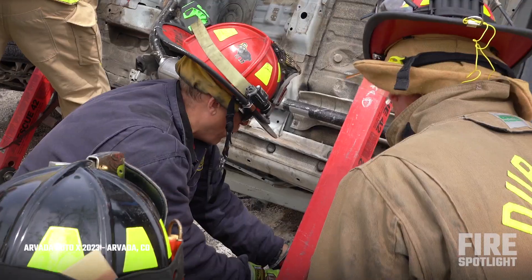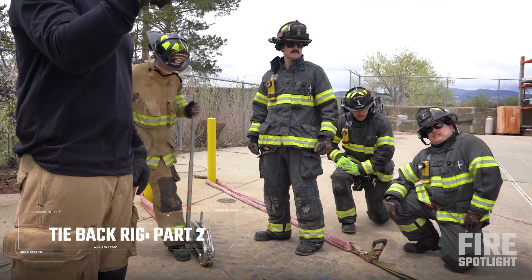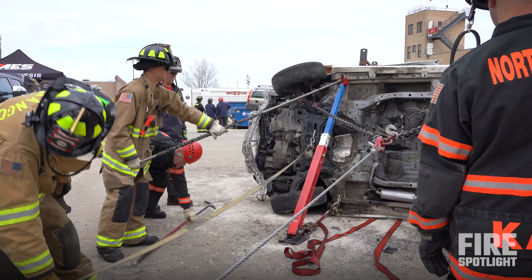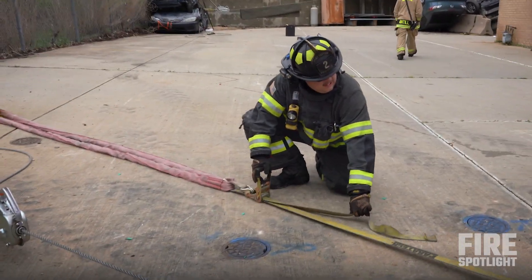We basically need a stabilization crew, which you're going to be over here with Donnie. And then I'm going to need myself an anchor team, which is going to get the tie-back rigged up to the vehicle, hooked into this system with the secondary capture progress, which is going to be a ratchet strap.